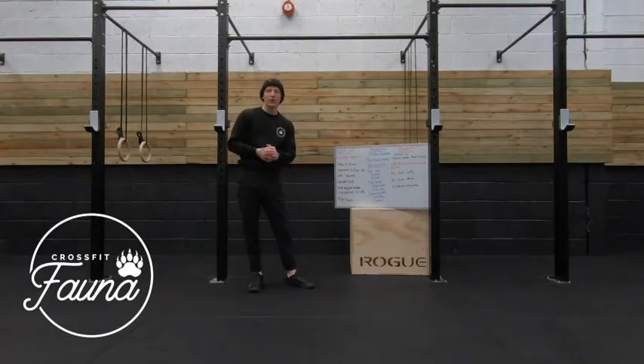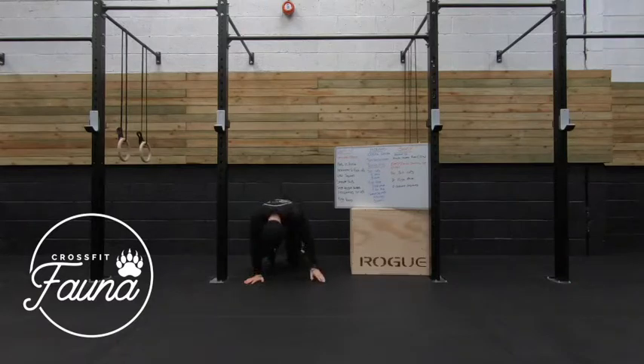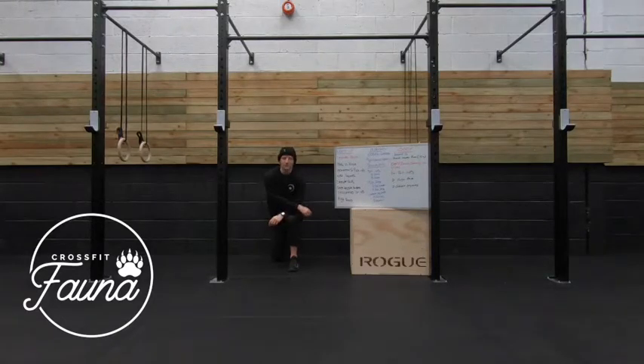Well done everybody. All we do now is go for some mobility. We're going to start with a couch stretch — everybody's favourite. I'm going to bring that shin in line with the wall, nice and flat against it, chest can come up, come into that lunge position. If we're feeling okay, we're going to raise our chest as hard as we can and hold this for 30 seconds on each leg. 5, 4, 3, 2, 1. Relax in there.